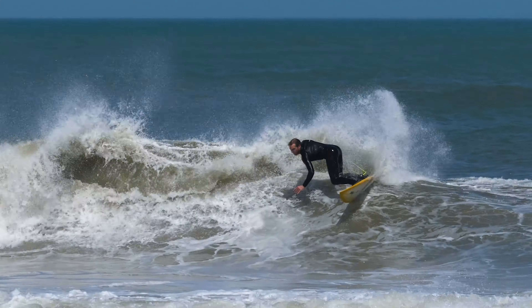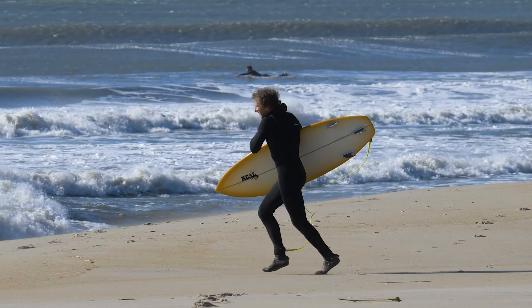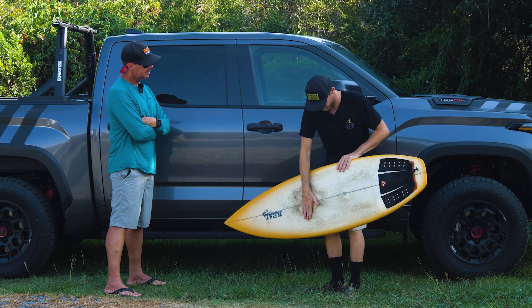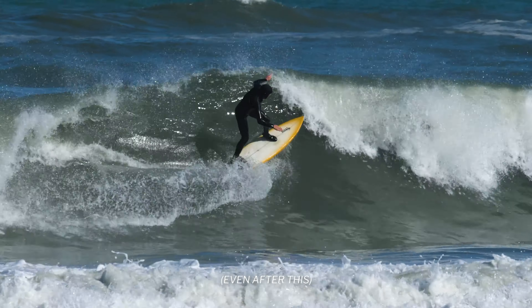I've been riding this thing a bunch in the wintertime — it's been the winter ringer for sure. They're super strong and super durable. I rode this thing a lot this winter and the deck is barely dinged up, still pretty fresh. That's another plus.